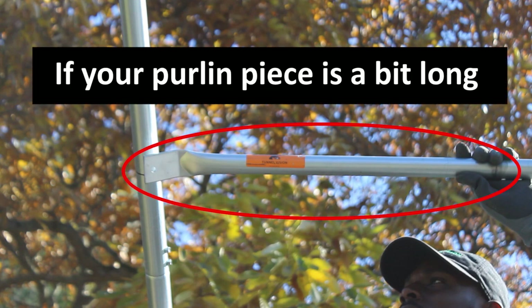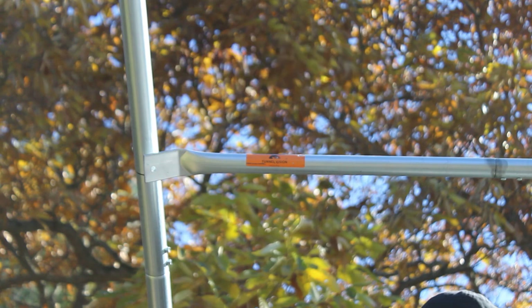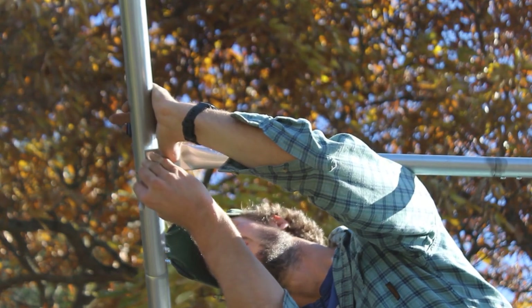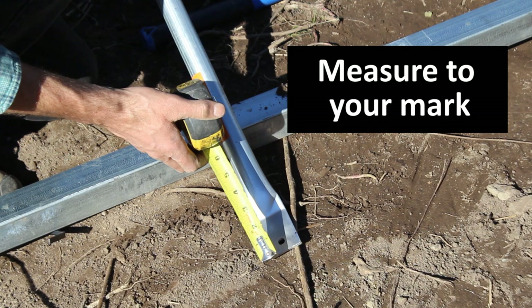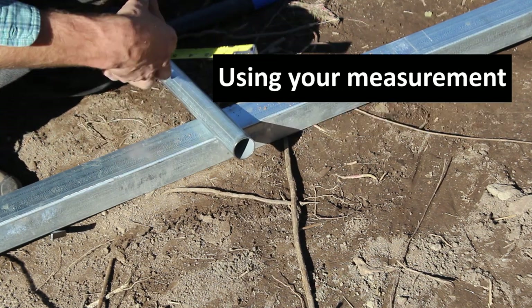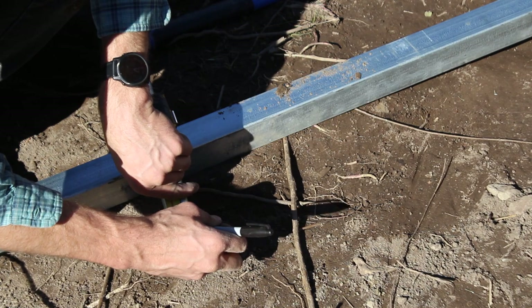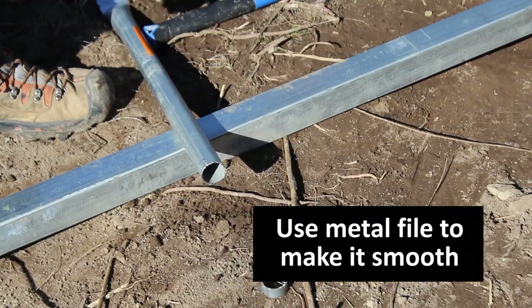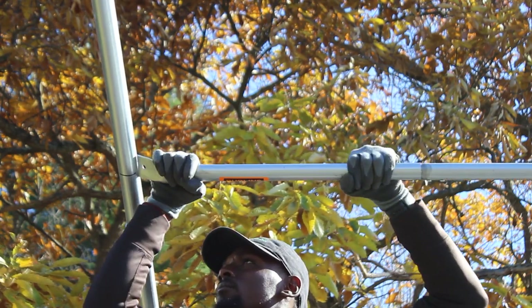If your last purlin piece doesn't fit perfectly and it's a little long, you'll need to trim it. Take note of where the purlin piece passes the end bow and make a mark with a marker — you won't be cutting off the flattened end. Instead, use it to get a measurement, about a half inch or so, then flip the piece around and mark that same distance on the other end. Cut it with a reciprocating saw or a hacksaw. If the edges are rough, use a metal file to smooth the spurs before putting it up. Then install that last piece of purlin and get it all pinned in.